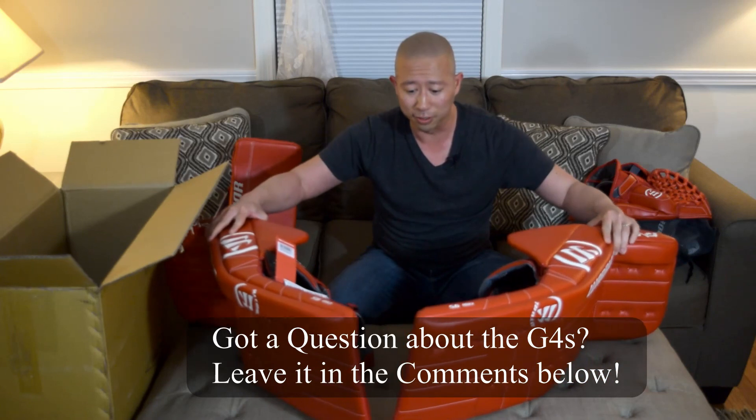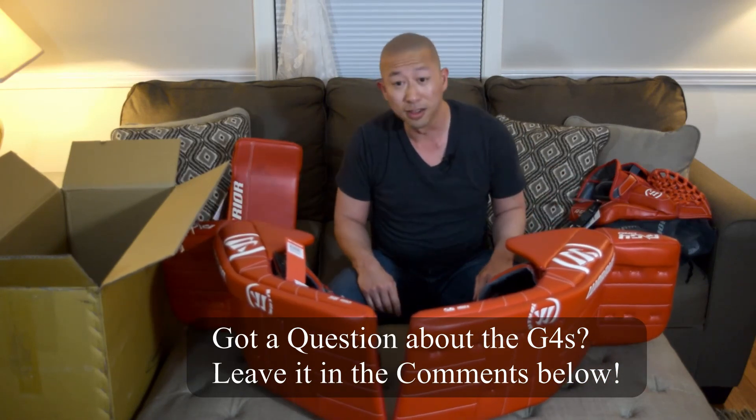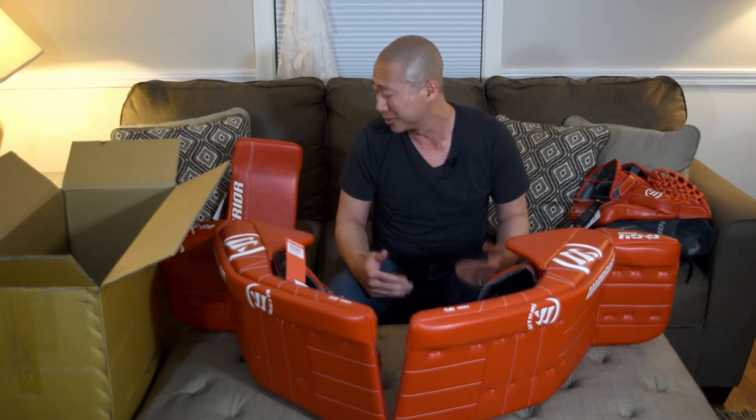That's my quick unboxing video. I'm going to mess around with my gear and get you on another video with some more in-depth looks at this stuff. Later guys.